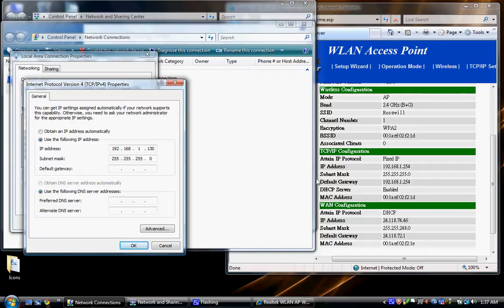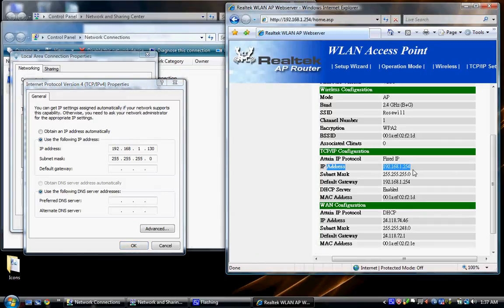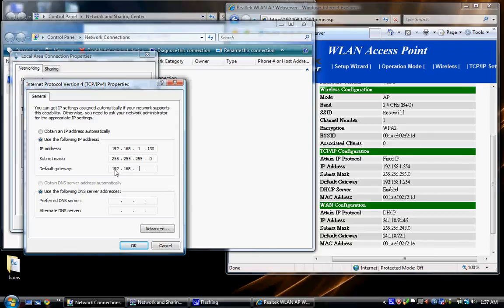If you do this on another computer and want a static IP, don't use 130 — make it 150 or 140, something different, otherwise you'll have conflicts. The default gateway is shown on the router status page. Type 192.168.1.254 for the default gateway. For the preferred DNS server also type 192.168.1.254. Make sure all numbers are correct before you hit OK — then hit OK and Close.